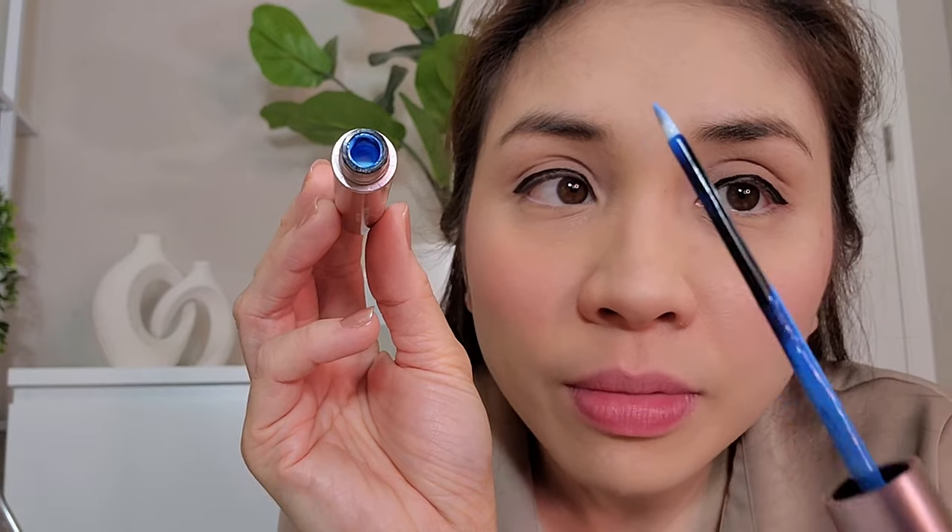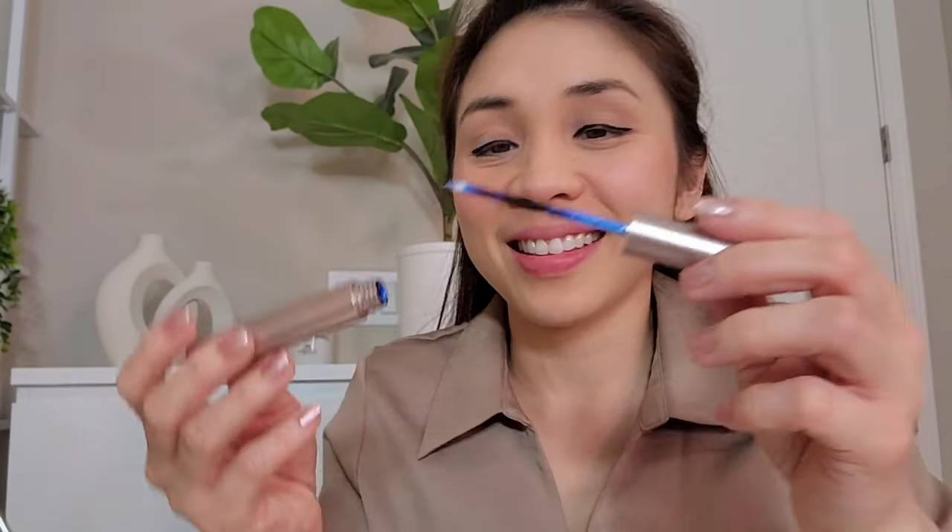So this is how it looks inside — it looks blue but I promise it's clear.